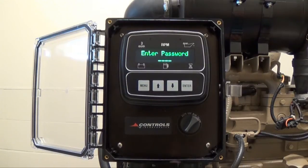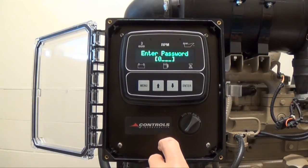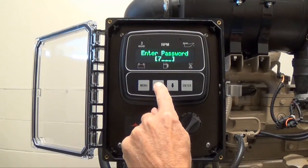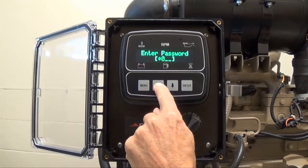You will see 'Enter Password.' Press the enter button to bring up the editing brackets. To enter the password, press the up arrow button until you get to the correct first digit of the password, then press enter.